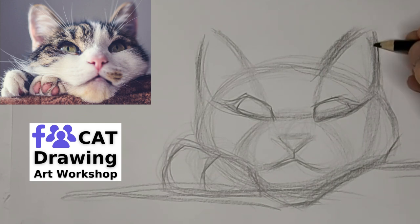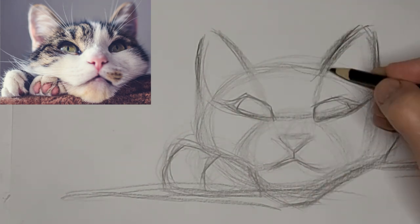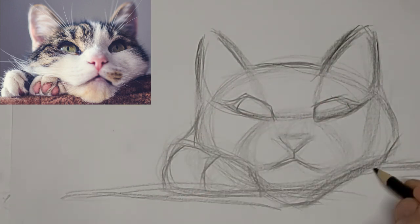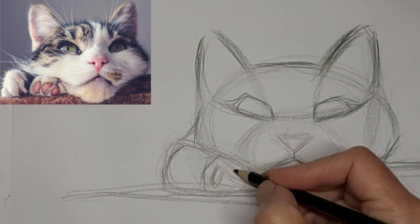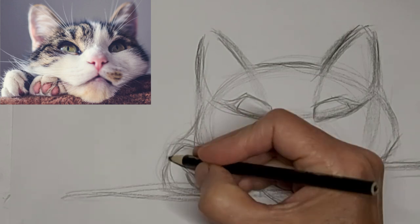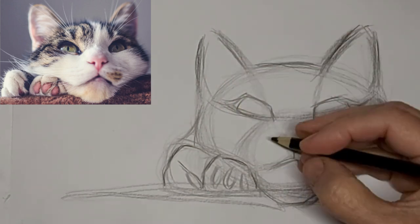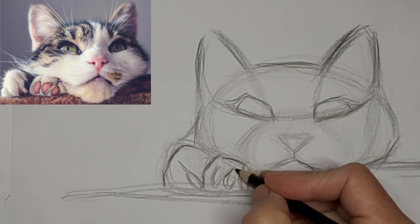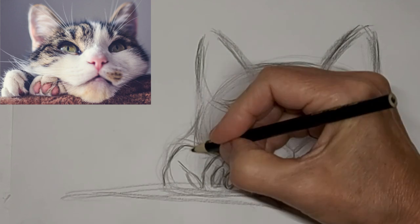Please do join our cat drawing art workshop if you're really passionate about drawing cats — check it out following the link in the video description. I love to hear from you in the comments below, so please do drop us a comment. Tell us about yourself, your cat, or where you live in the world. Let's help build this amazing community of crazy cat artists.